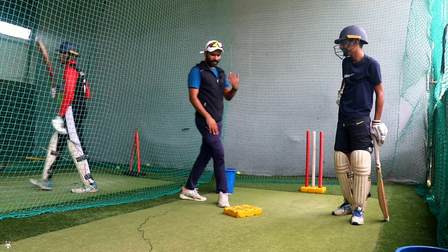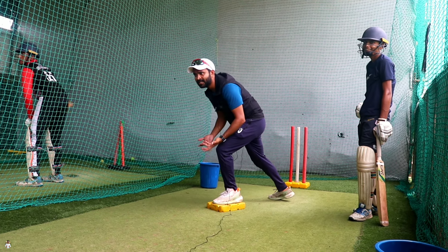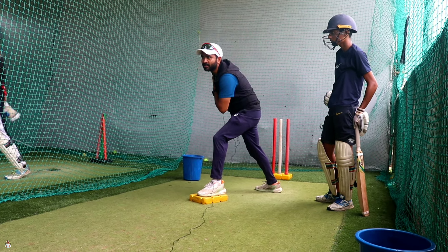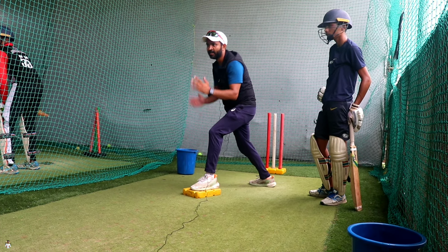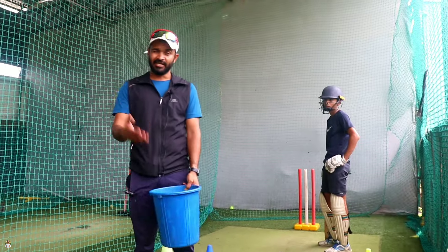So guys, this one has a pair that will make the body balance. Your upper body needs to be balanced properly — you have to keep it in one balance. You are going to continue the shot. You will have to be good. So guys, let's start drill number 3.